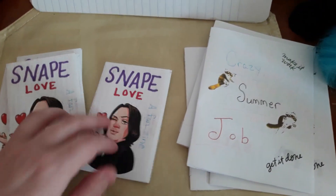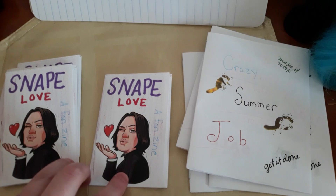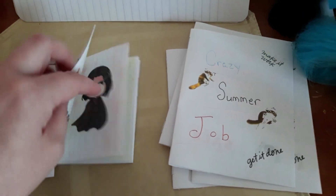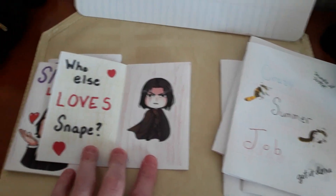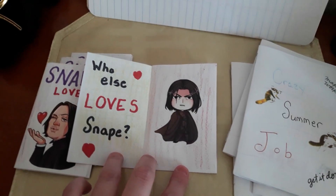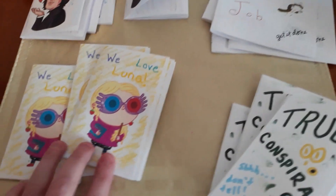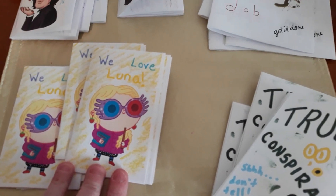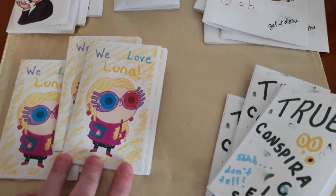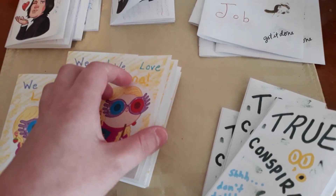The third one I made was this Snape Love fanzine. I love Snape — he's my favorite Harry Potter character, so I had to make a zine for him. You can see some of what the inside looks like here. I just think he's so cute. And then I decided to make a Luna zine too, because my husband's favorite Harry Potter character is Luna, and I like Luna a lot too. So here we have a Luna fanzine.